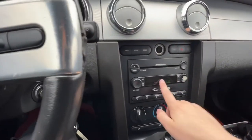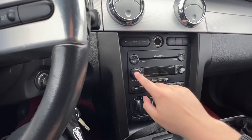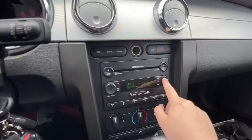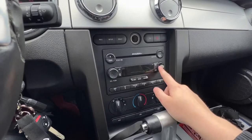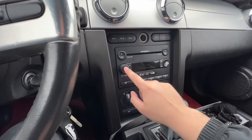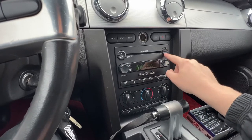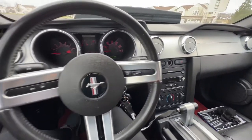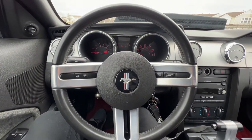Now another thing: this car is equipped with the Shaker 500. A lot of people don't know — ignore this crack, I got it like this — but if you go in here, you can actually change the bass. You just click up and down and you can adjust the bass as you need. With the Shaker 500 it's definitely not bad, especially for its time — it sounds pretty darn good.